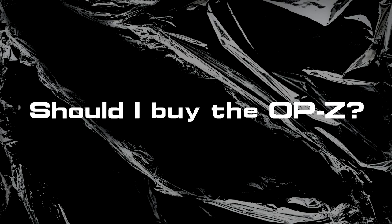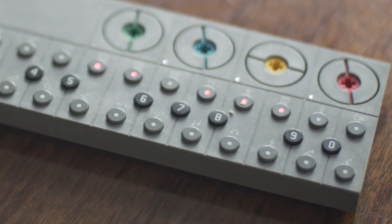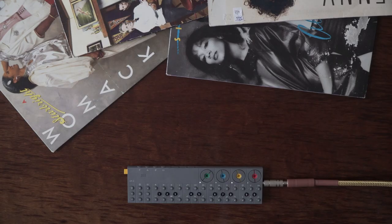Should I buy the OP-Z? I'm not really into doing reviews or tech stuff so much, so this is a first for me. There's no sponsorship or affiliation in any way obviously, but I usually like to focus more on the creative process and music itself. It's important to remember that at the end of the day these are just tools that we use to make stuff, so don't get too fussed over everything.